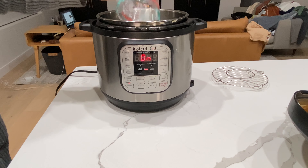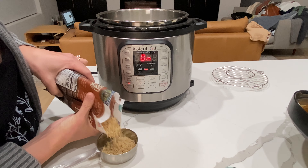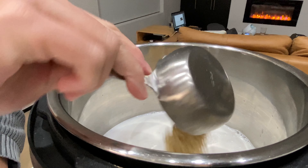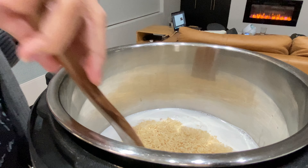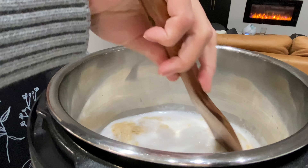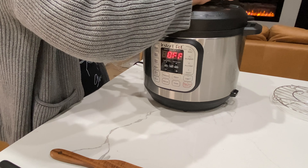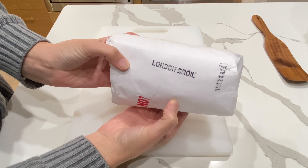This coconut milk was one of the items I wanted to use up and it really turned out so fluffy and delicious — even my husband really enjoyed this. I used about half the can of coconut milk, but in total I used four cups of liquid to two cups of rice and I did it for 20 minutes in the Instapot.